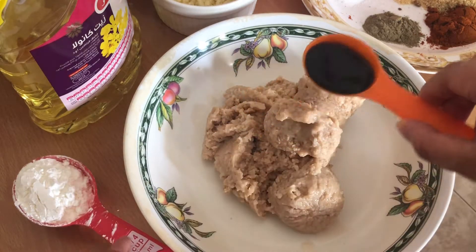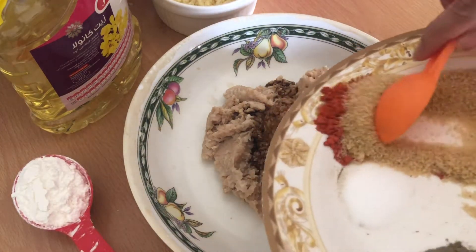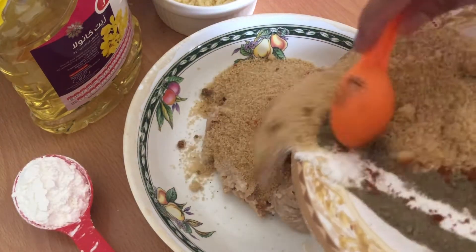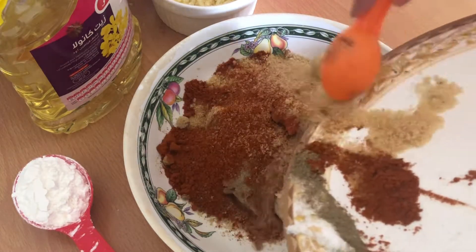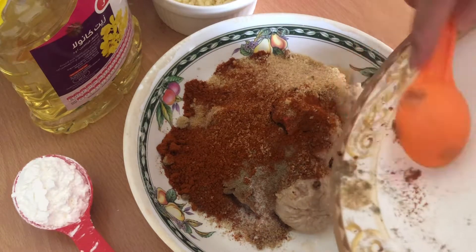Simple lang itong gawin guys. Pagsasama-samahin nyo lang yung mga ingredients. Yan — toyo, sugar, anato powder, salt, and pepper. Pero hindi na mahalaga kung sinong mauna dyan. Ang mahalaga na ipagsama-sama nyo, maimix nyo mabuti yan.